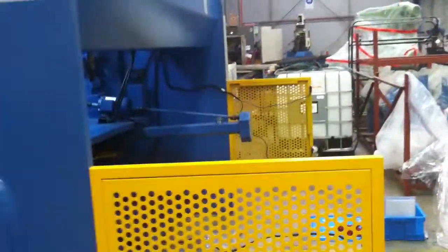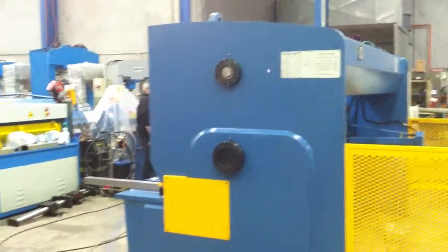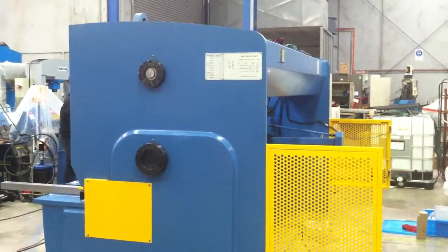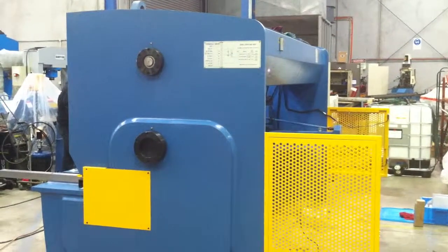Anyway, this 3100 by 8mm variable hydraulic rake guillotine is a must in any serious sheet metal and fabrication workshop. Call AssetPlanDirect or jump onto AssetPlan.com and call us regarding your requirements. Thanks again.